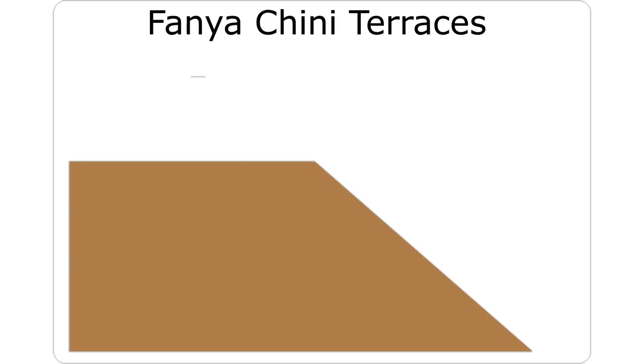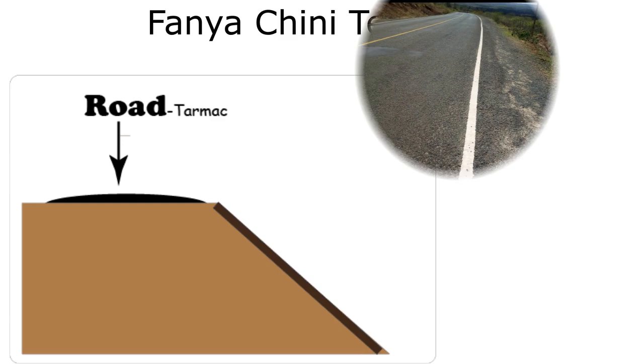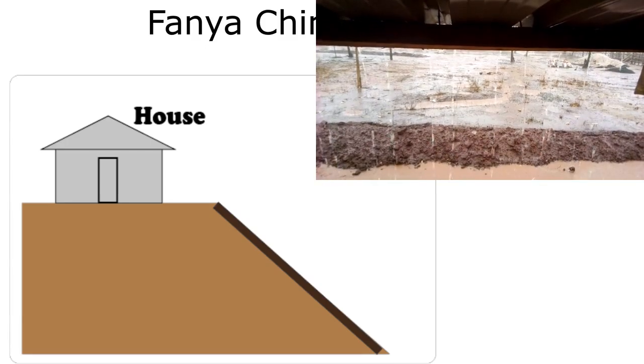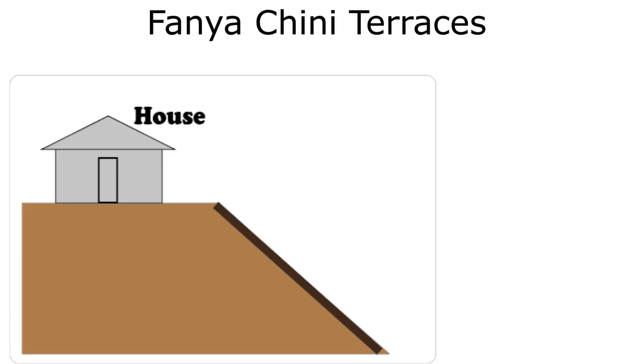So where do you need a Fanyachini Terrace? Let's assume your farm is located here, and on the upper part you have a tarmac road, or there is a greenhouse, or simply a farmhouse. All these structures are expected to bring too much runoff onto your farm. And in this case, Fanyachini will not be enough to handle this large volume.